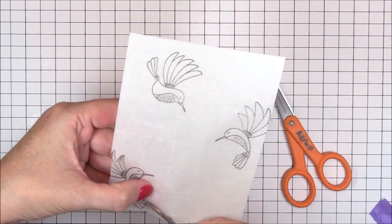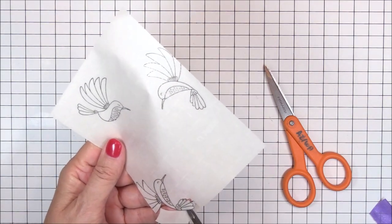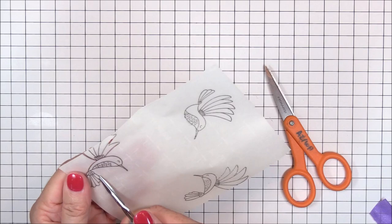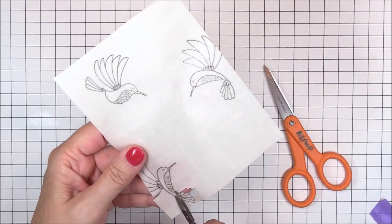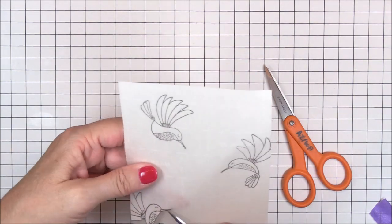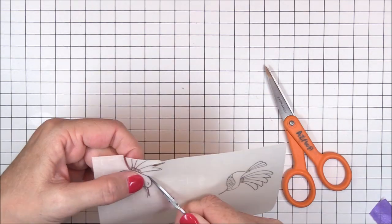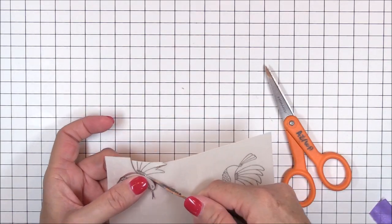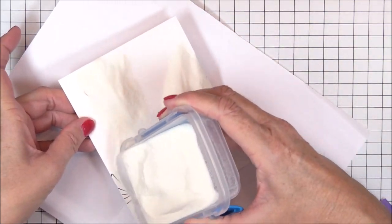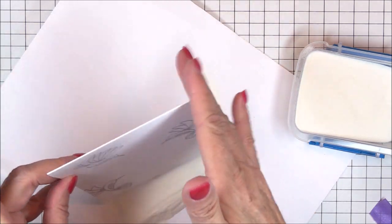I've grabbed my detail scissors and I'm carefully trimming out each of the hummingbird images from the masking material. In hindsight, it probably would have been easier to create a separate mask for each hummingbird and then masked off any exposed areas with post-it tape. I've limited the video time of me fussy cutting the hummingbirds to just one so that I don't lose you from boredom — you're welcome! And before the pigment dries on my card base, I'll sprinkle clear detail embossing powder onto the inked images and heat set it off camera.